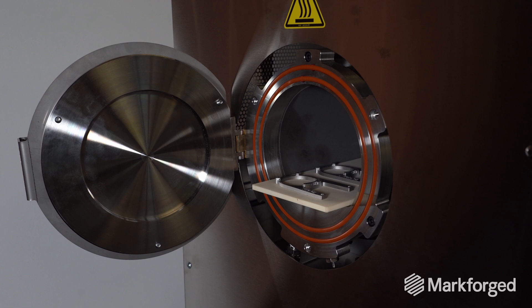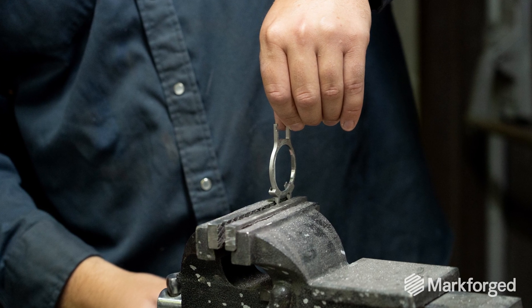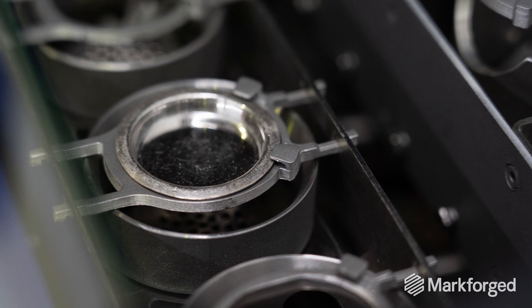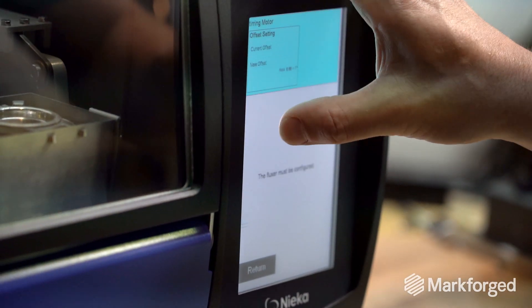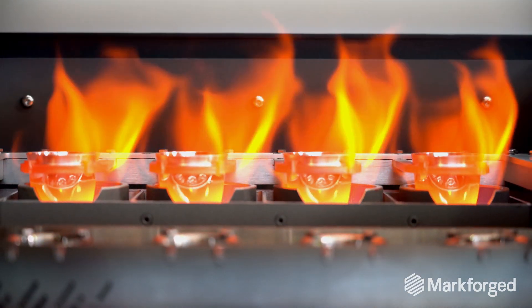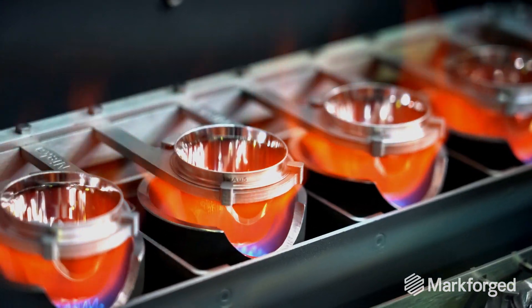3D printing in-house allows our engineers to move from an idea on Monday and test the parts on Tuesday, which was totally impossible with conventional fabrication techniques. Being able to react very quickly allows us to be at the forefront of our industry. If we had to go back in time and make the decision to go to 3D printing, I think we would do exactly the same.